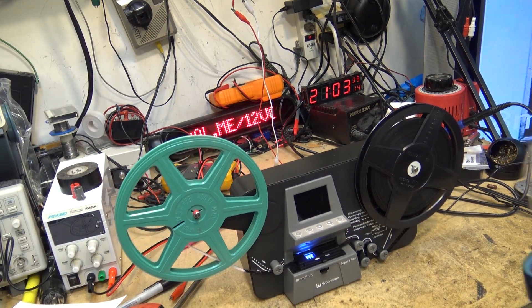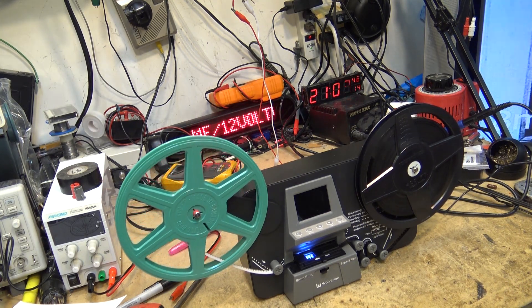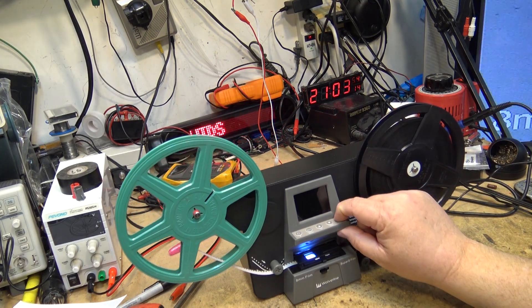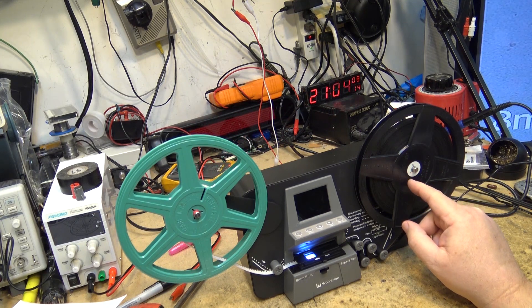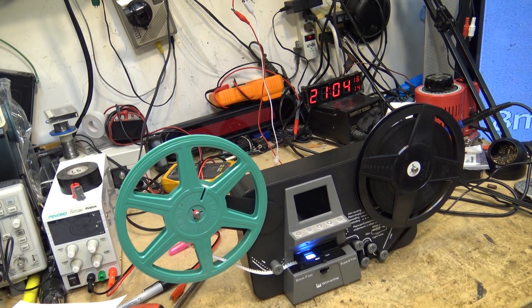We're coming up on the end of the film. As I mentioned, this is a sound film and these units won't do sound. To do a sound film you'd have to scan the image first, then rewind the film and play it through a sound projector to record the audio, then take the video file created by this unit and merge it with the audio file in a computer. That's going to be a lot of work and it's going to be very pricey.